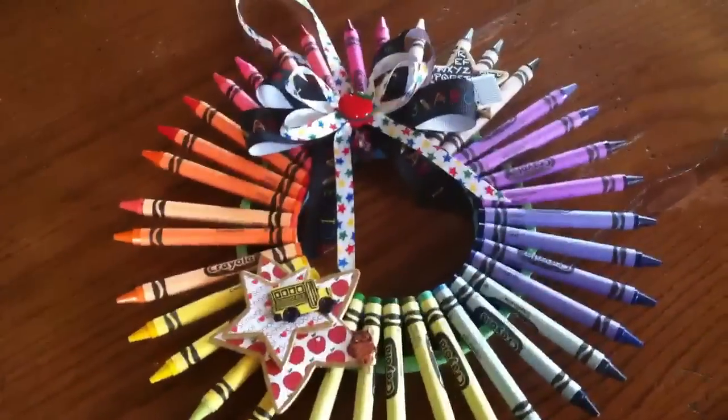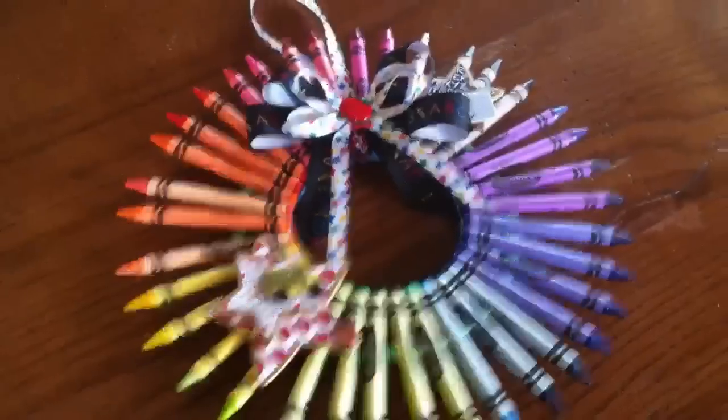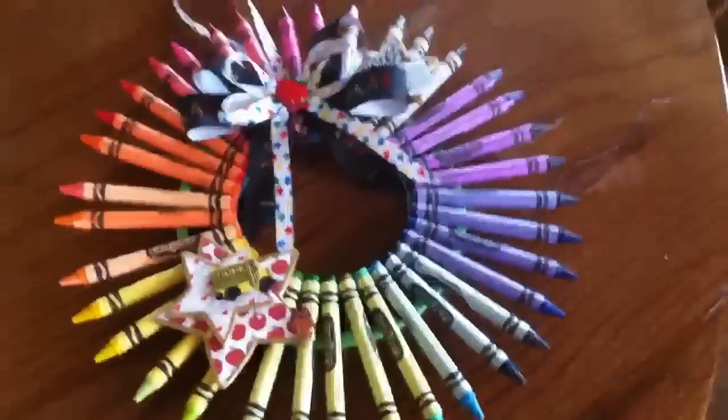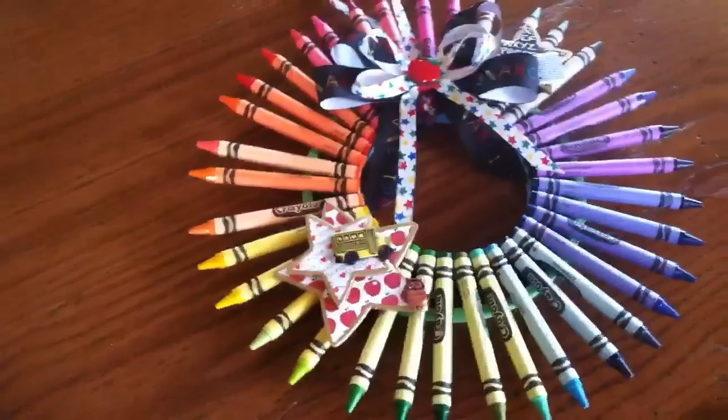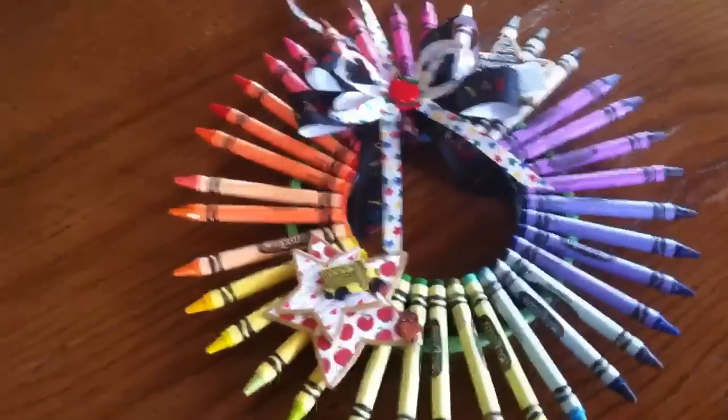It does take more crayons than you think it might, so that's just my little tip for you. Anyway, thank you for watching and I hope she really likes it — I'll see you in the next video, bye!